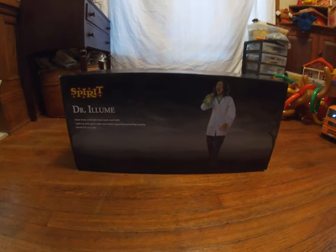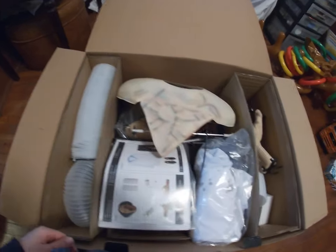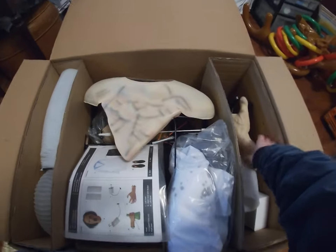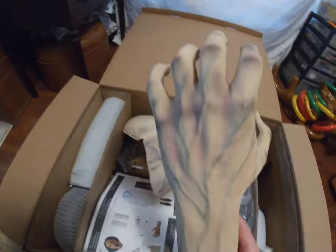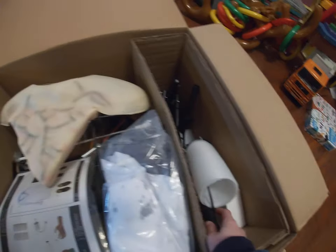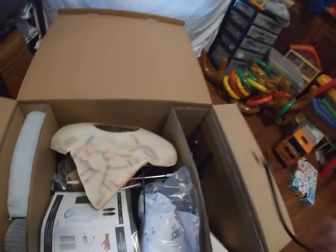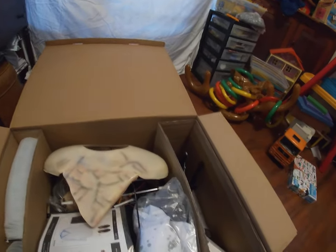Hey guys, welcome back! Today I will be unboxing, setting up, and doing a demo of Dr. Alum. This is what you see when you first open the box - his hands. This hand looks very, very cool, like very detailed. I'm pretty sure this is his arm, which is very well-made. It looks great.